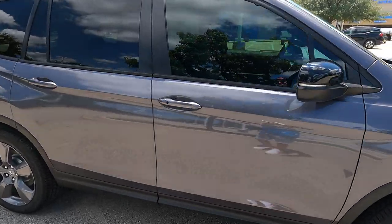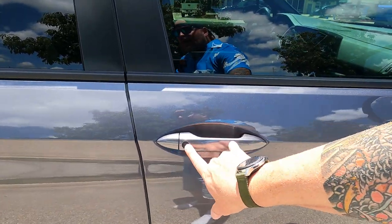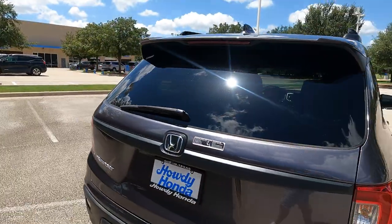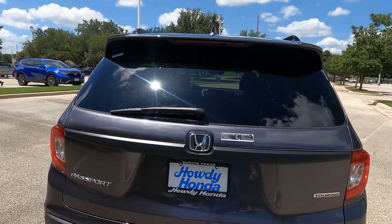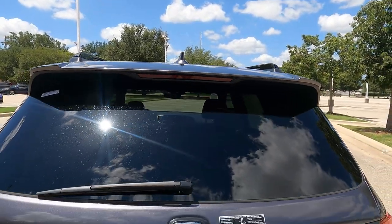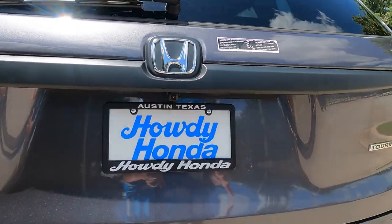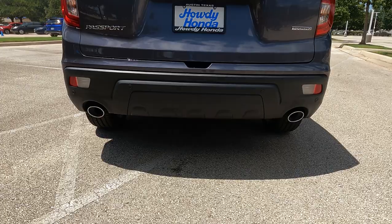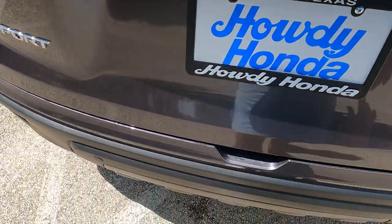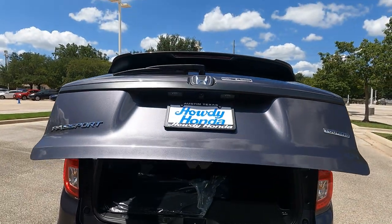As we wrap around, I'll point out that it does have keyless entry — I can walk up and put my hand on the door handles and it'll automatically unlock for me. Moving to the back, you have privacy tint on the back half standard from the manufacturer. You can see the rear indicator, shark fin antenna, and windshield wiper blade. There's a backup camera located right there, parking sensors on the back, and a dual chromed exhaust. In the Touring model, you have the ability to throw your foot underneath the tailgate to pop it open.